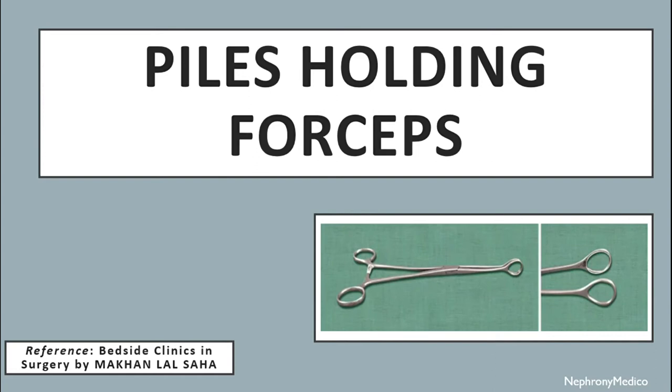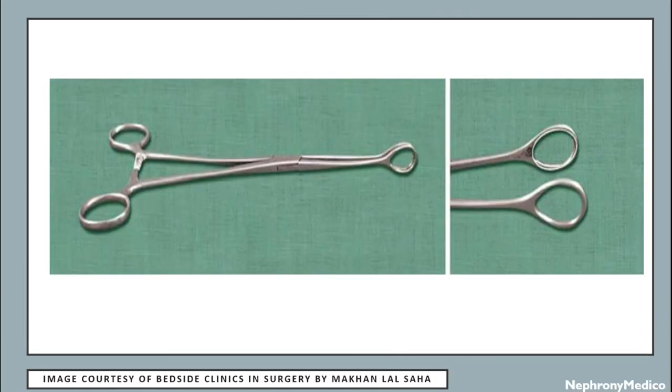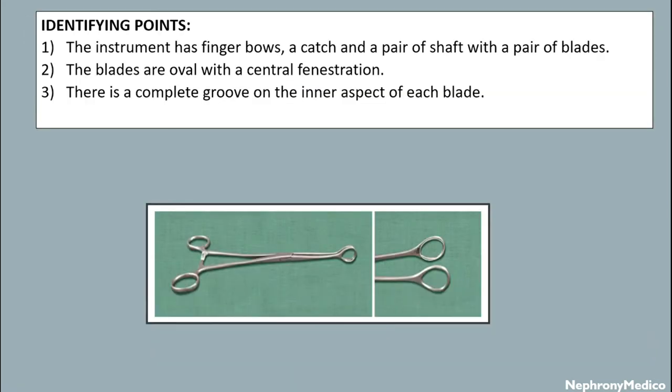Hello and welcome. Let's talk about piles holding forceps. This is a picture showing piles holding forceps. Identifying points: the instrument has finger bows, a catch, and a pair of shafts. The blades are oval with a center fenestration. There is a complete groove on the inner aspect of each blade.